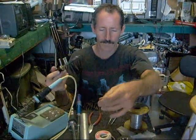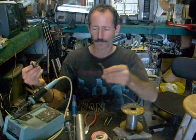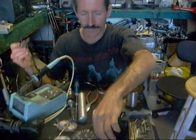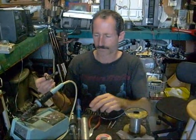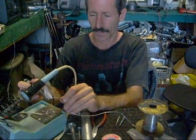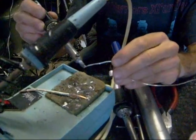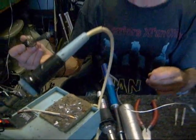This is just a cheap soldering iron you can probably pick up for about $10. While it's useful, there's one problem with it — it's very hard to solder with because it doesn't have a tinned tip. When I apply solder to the tip of this soldering iron, you'll notice that it falls right off onto my wet sponge. Nothing sticks, and that's not a good thing.